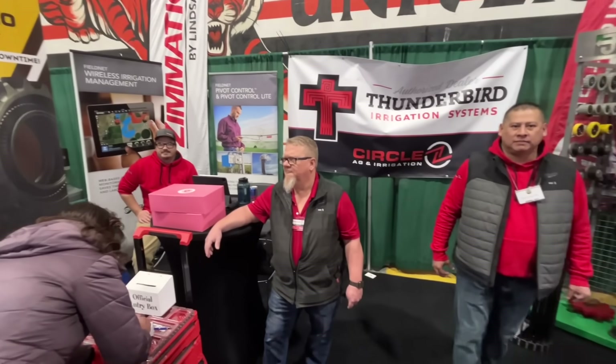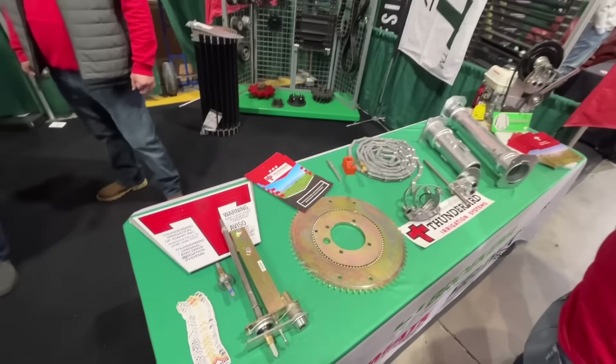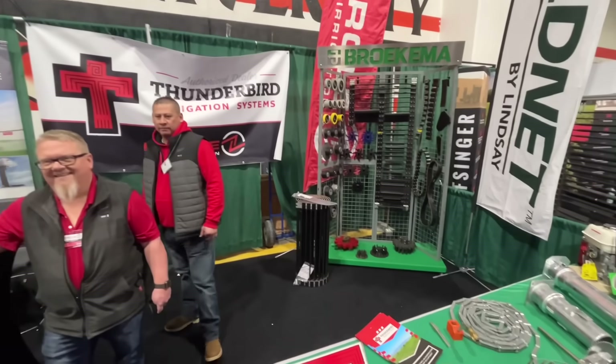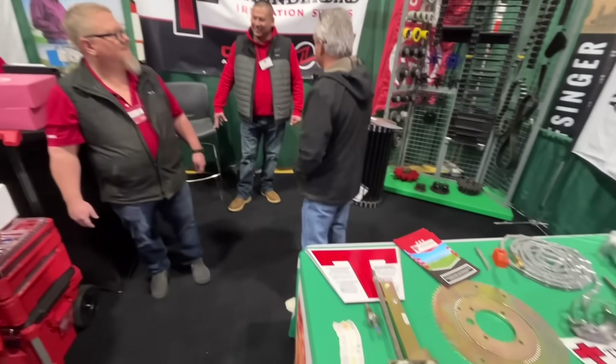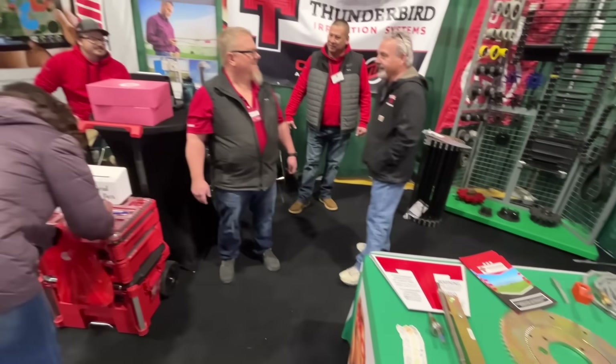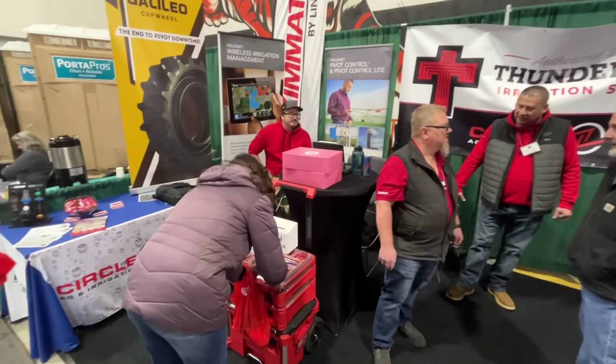Circle Z booth — we visit these guys all the time up in Idaho Falls. They have all your irrigation parts, so we go here all the time and get rollers. They have lots of rollers and sprockets, gaskets, and all your sprinkler irrigation parts. They also have Milwaukee stuff, so we go there and get that too.